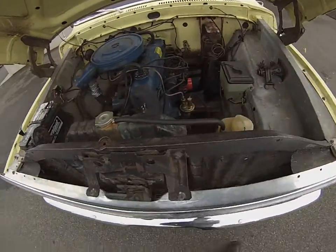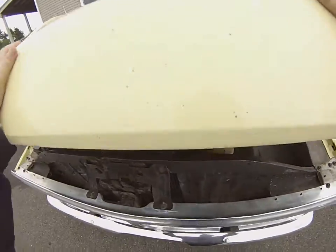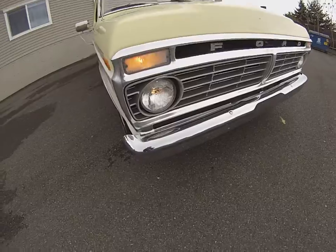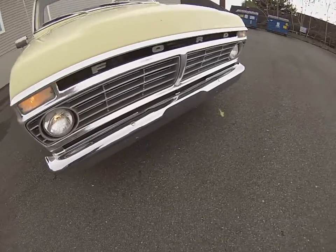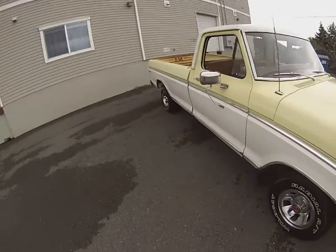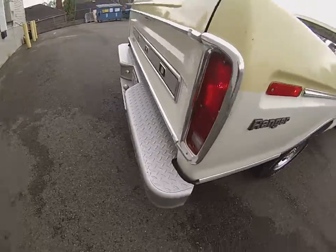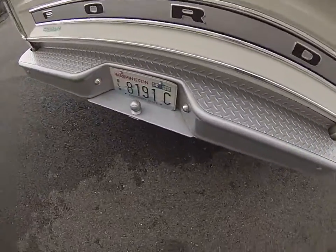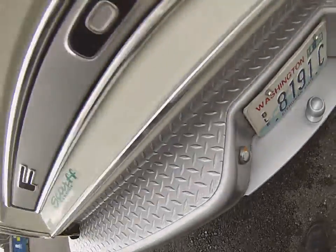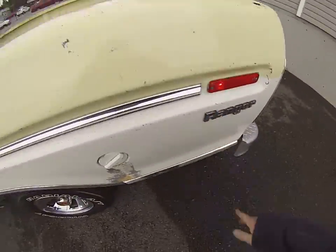Alright, here we are for our running and driving video of our 73 F100. It's running nice and smooth — about 7800 right now if you want to crank it up. It just runs nice and smooth. You can see no smoke, rear lights working. We make sure all the lights are working, even your license plate lights on the bumper.